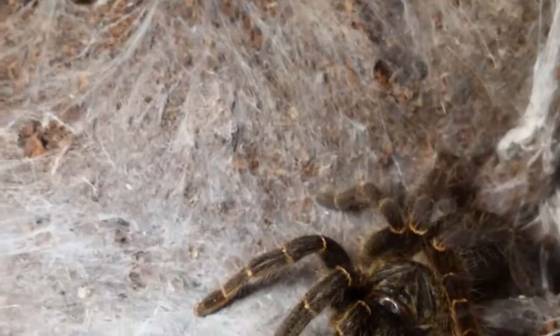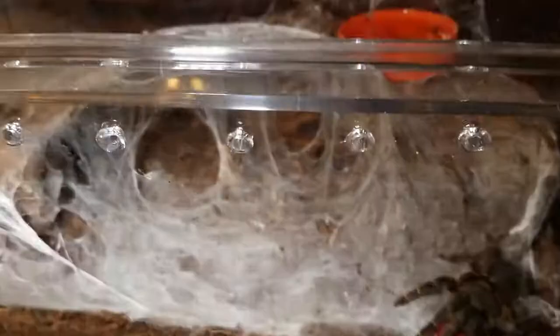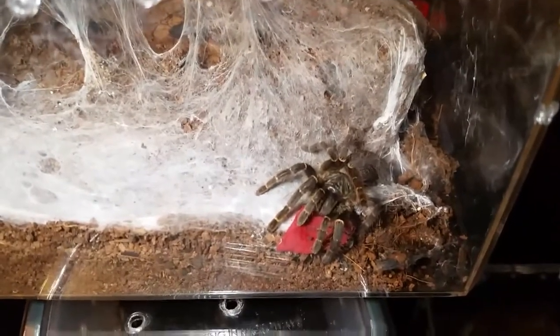Okay, well, again thanks for watching. We'll keep updates on her and we'll keep updates on the Holothele sanguiniceps. Look forward to some prior videos coming up soon — a couple of feedings, some quick hits, and then the communal unboxing next week. See you guys later.